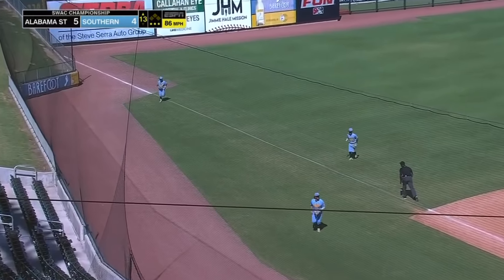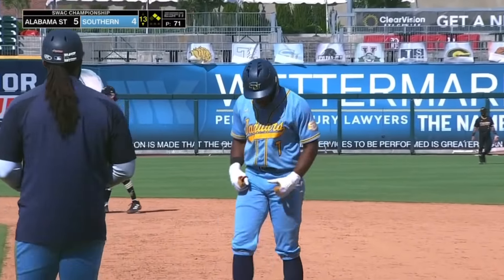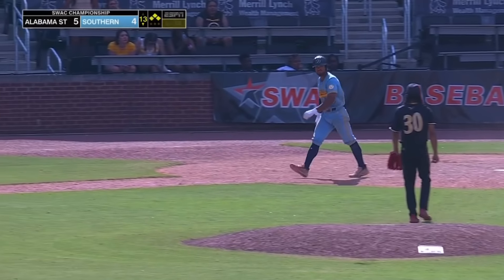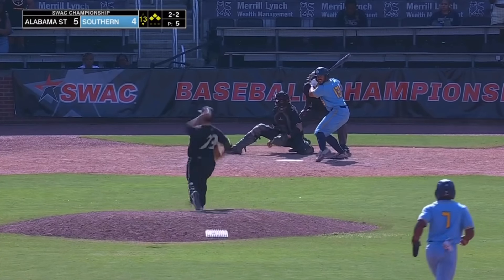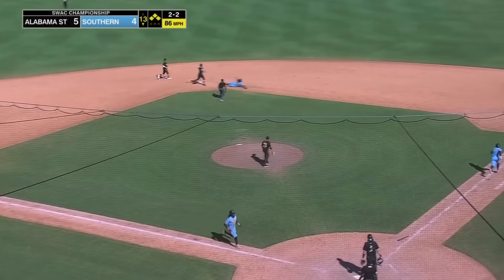2-1 pitch, swung on and that gets through. Armstrong will hold at second as Williams the left fielder fields it. 3-0 — four straight pitches, ball four, and the bases are now loaded. Deep breath. Grounded to short — this could be two. One at second, over to first. Double play, but the run scores, and we are all tied at five.